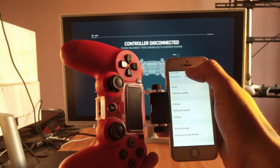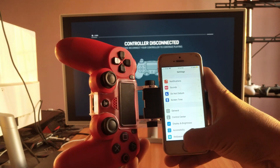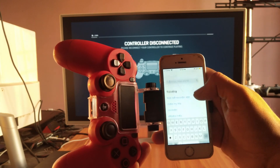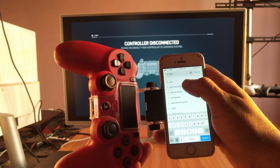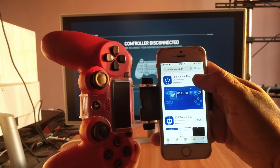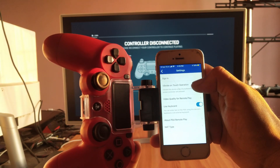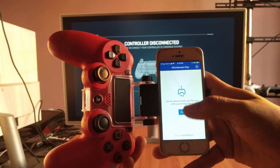So making sure the device is up to date, now go to the App Store — I said Play Store, but it's the App Store. Search for PS4 Remote Play. I already have it installed, so just opening it. You can see it says 'Use your DualShock 4 controller' — that's cool.